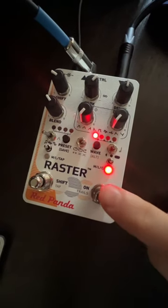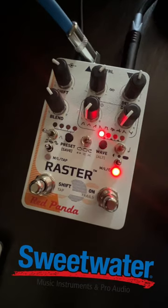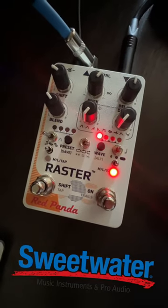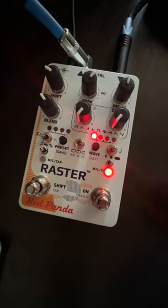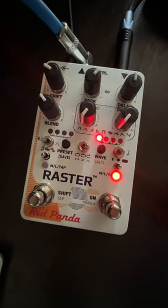I just got this Red Panda Raster pedal from Sweetwater, and it's ridiculous — it's changing my life. I have a full video coming soon. I've never messed with modulated delays and pitch-shifted delays, but you're going to be hearing a lot of this, so you have to check it out.